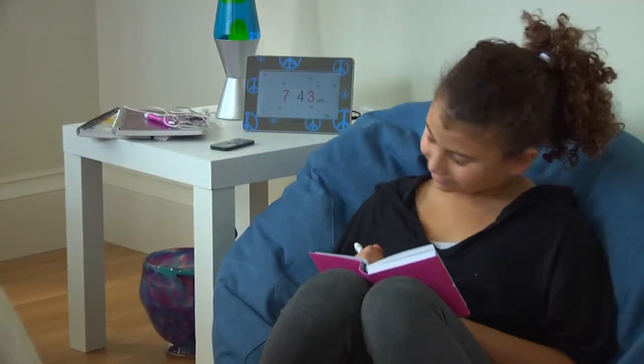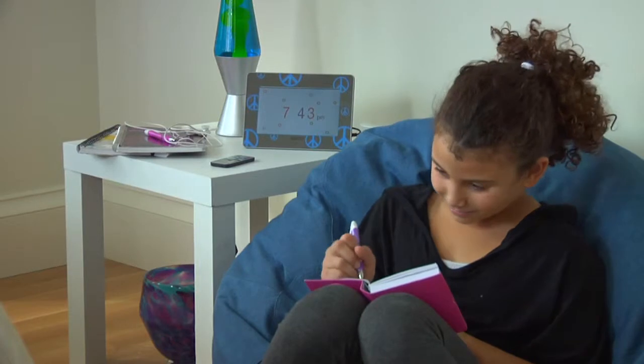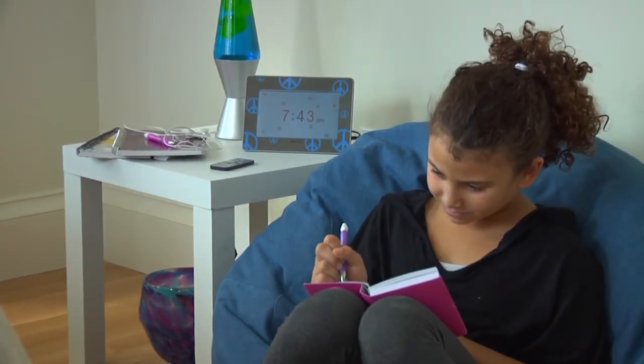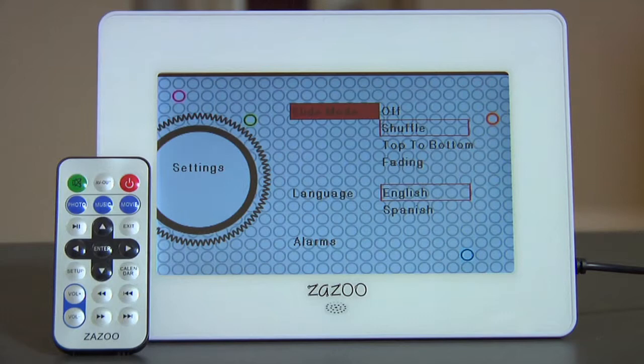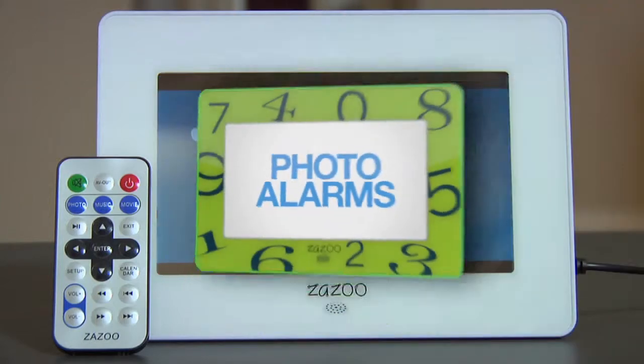And when your child no longer needs the photo alarm, the photo clock can be set to a more traditional audio alarm. The clock displays digital time and date for a more grown-up look too. We've made programming all of these options simple enough that a sleep-deprived mom can do it. Just a few presses on the handy remote control and your family is well on its way to better nights and happier mornings.